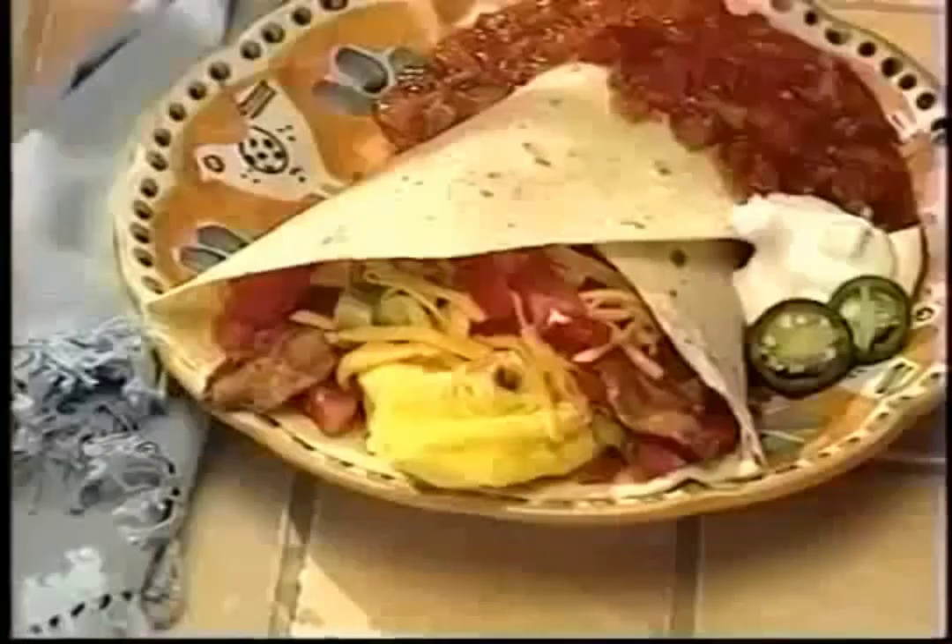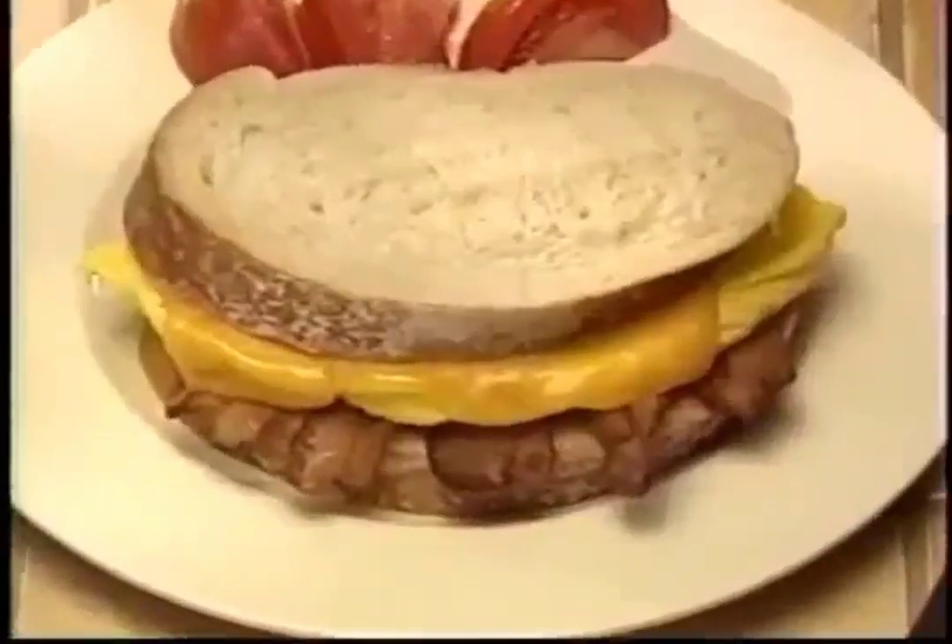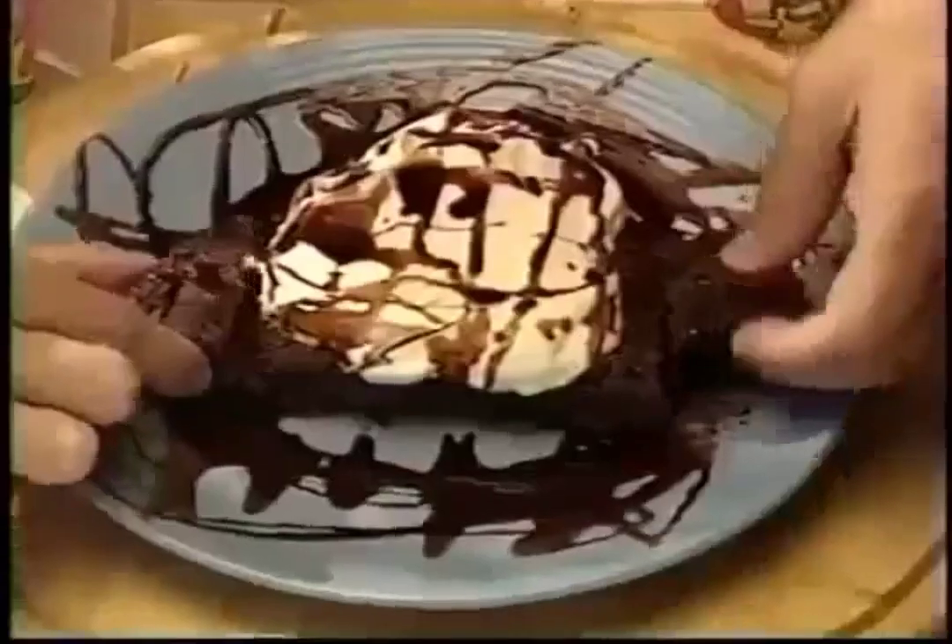And it's not just for omelettes. Make breakfast burritos, bacon, egg and cheese sandwiches, eggs benedicts, even brownies.